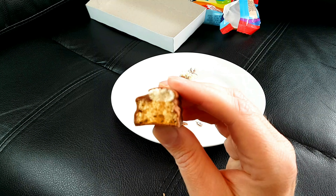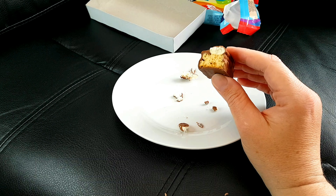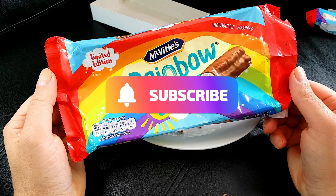They're okay. They're nothing special. The filling is a little bit like an ice cream, and the cake bar is quite nice and soft. But that's about all I can say — they're not great.